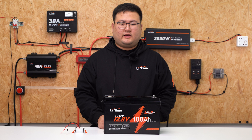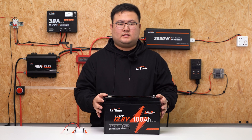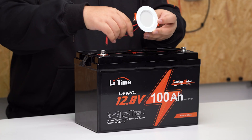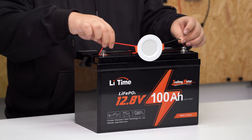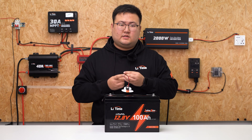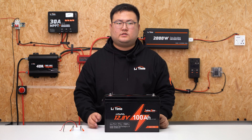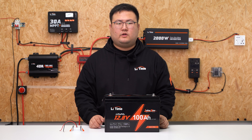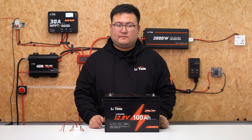Now let's do a discharging test. To test if your battery can discharge correctly, we recommend using a simple DC load — using a light as an example here. Connect the DC load to your battery and see if you can power the load for 30 seconds. After 30 seconds, that means the battery is okay and can discharge normally. If using an AC load, we recommend you install an inverter between the load and the battery, and we will show you how to do that in our next video.